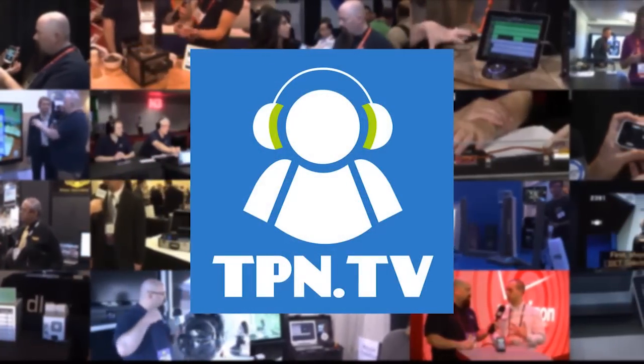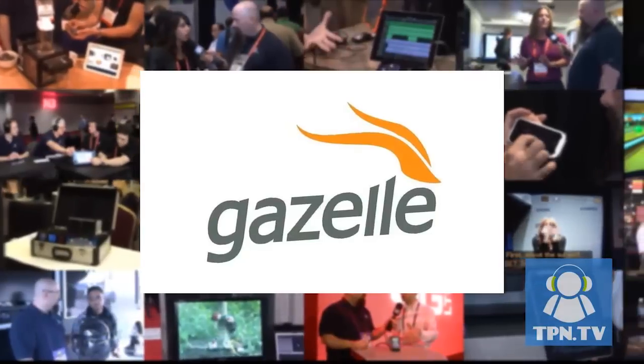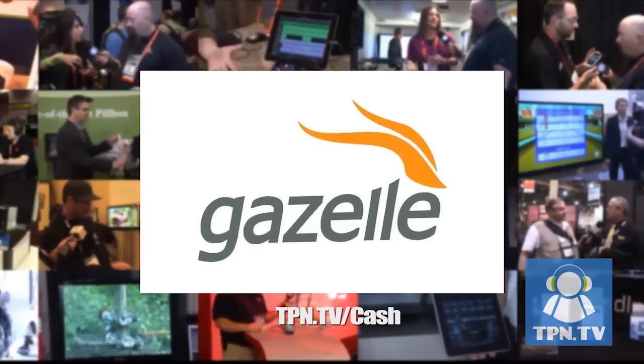TPN.tv partners include Gazelle.com. Turn in your old iPhone into cash. Visit TPN.tv slash cash.